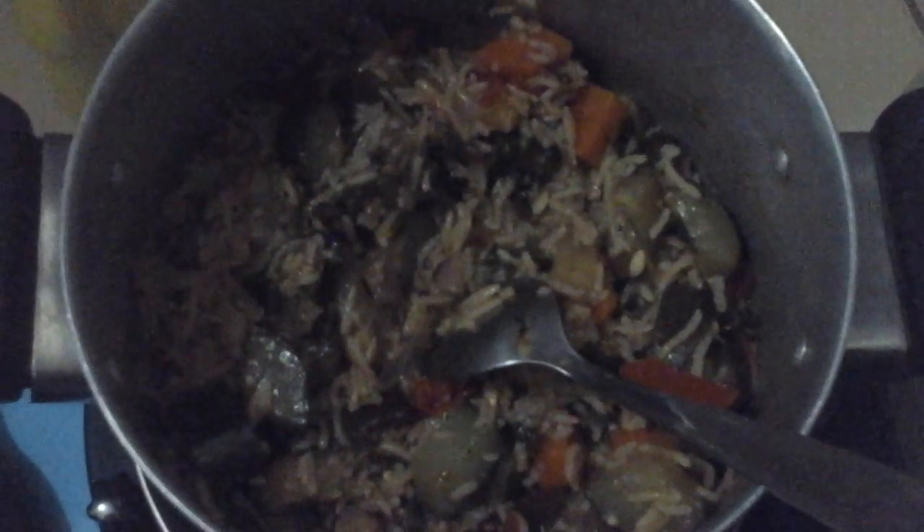I sautéed all the vegetables together with the oil on low-medium heat for around five minutes, then added my pilau masala powder and continued mixing for five more minutes. Then I washed my rice — the number of cups depends on your serving, but I used one cup of rice.